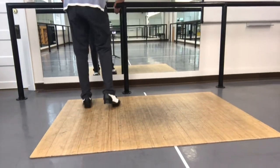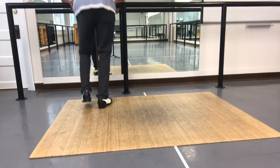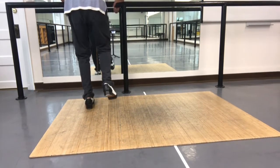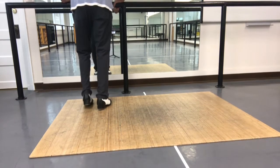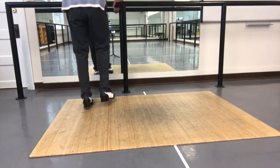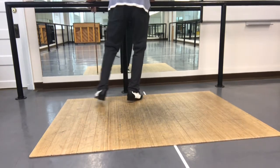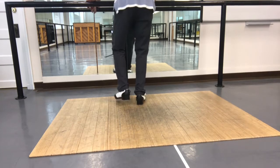We're going to start with the first heel: 1, 2, 3, 5, 6, and 7. And then it's 6 downward. 1 and 2, 3, 4, 5, 6, and 7.